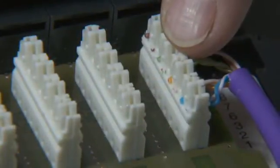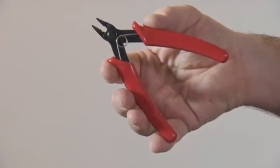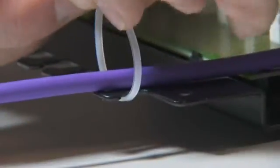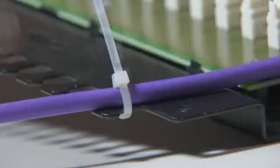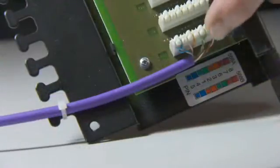If the insertion blade has not completely severed the wires, then cut these adjacent to the termination block with a pair of fine wire cutters. Using a tie wrap, loosely attach the cable to the management bar and trim the excess. Repeat the process.